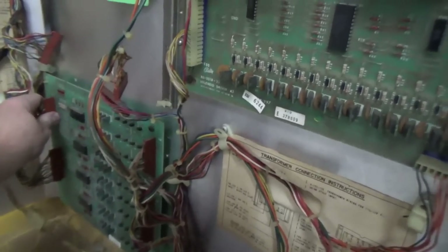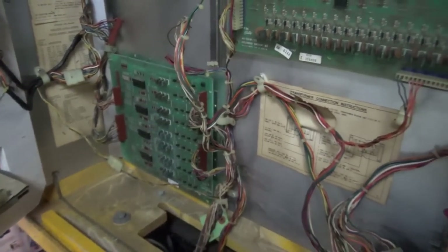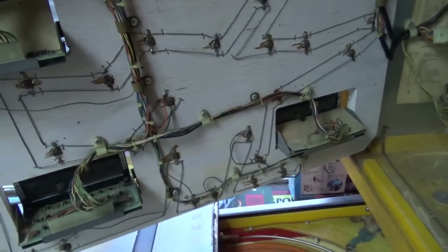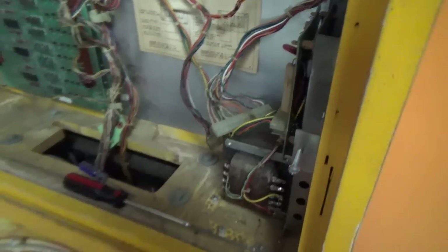Before we plug anything else in, I'm going to go ahead and unplug that solenoid driver board. I think I'm also going to unplug this lamp driver board over here — I'm not sure if it also uses the 12 volt. The displays use the five volt that comes from this solenoid driver board. So we don't have to worry about those since we've got this unplugged. We're doing it — working on this in a systematic way.